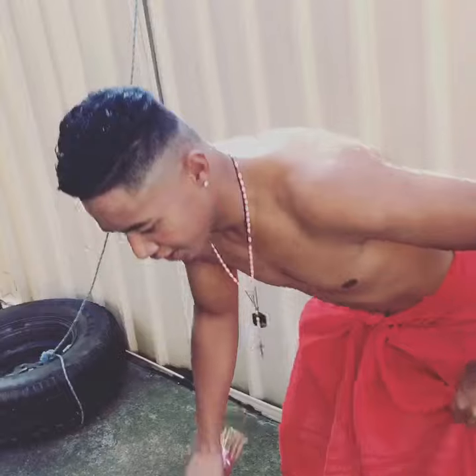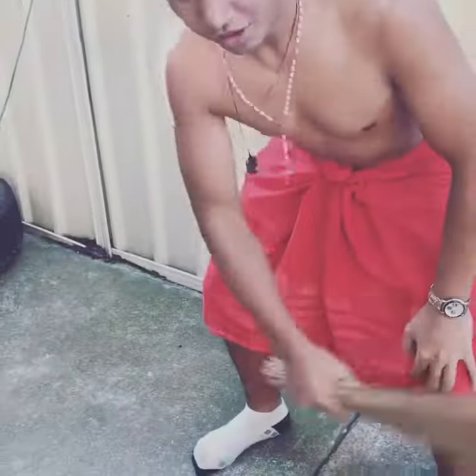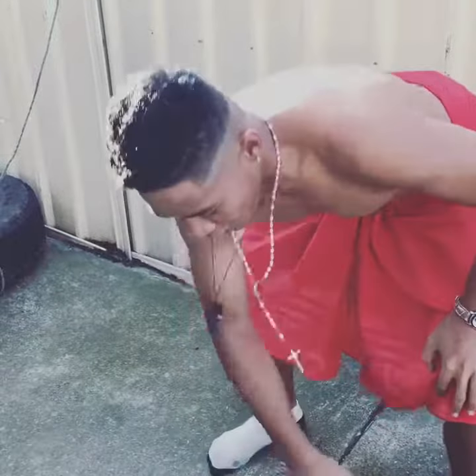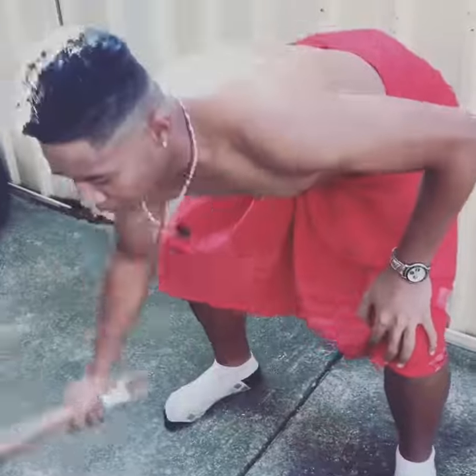The technique is that you have to be on a 45-degree angle to use it. Your hand — you don't wanna swing like that. You gotta brush, brush, tap. Brush, brush, tap. Brush, brush, brush, tap. Brush, brush.